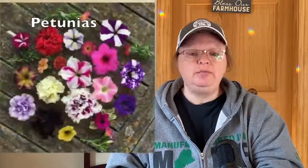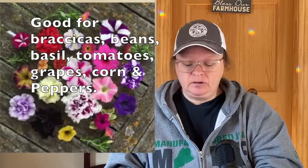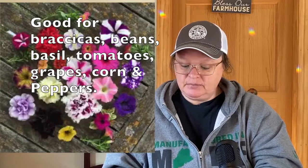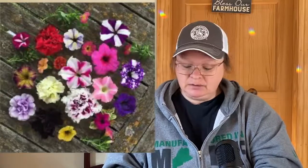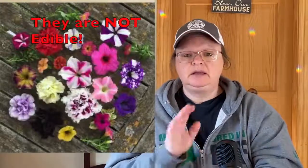I really like petunias and they are good companion plants for beans. They are annuals and they like brassicas, beans, basil, tomatoes, grapes, corn, and peppers. However, petunias are not edible — they are members of the nightshade family, which I skipped earlier because nightshade can be dangerous, hallucinogenic, and even lethal in large enough quantities. Do not eat petunias, but they are very pretty and now I know I can use them in the garden to help with vegetables.